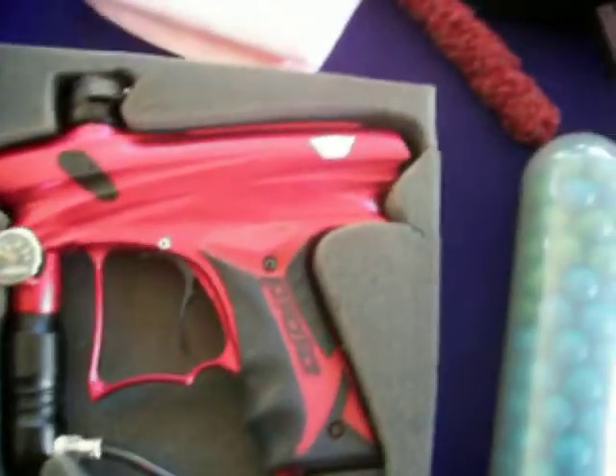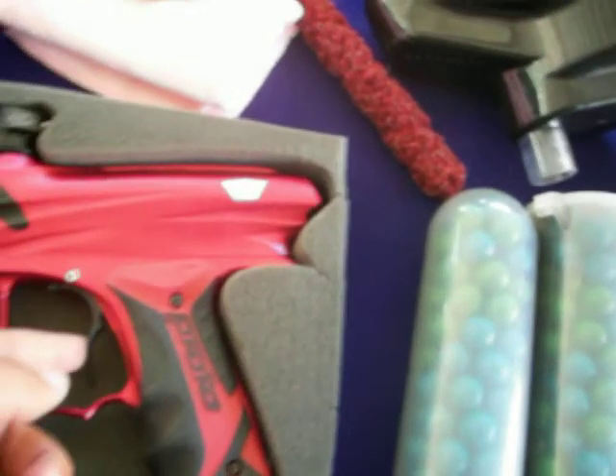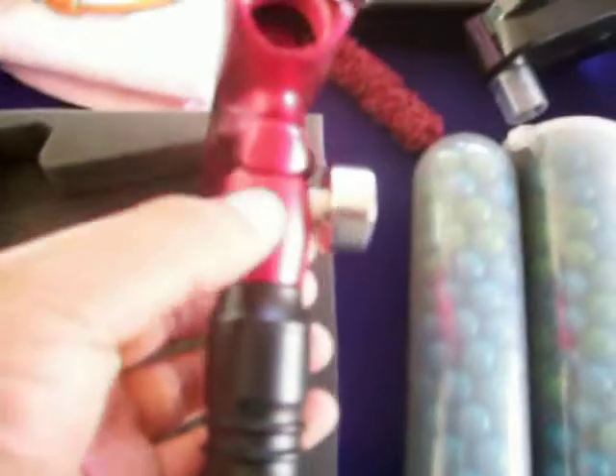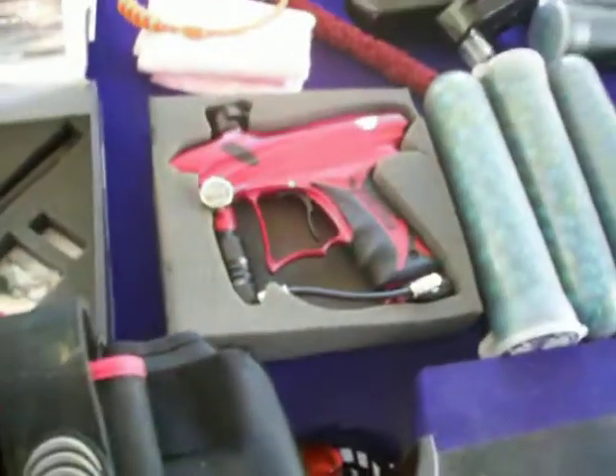It has a New Designs grip frame, which is this whole thing, and a New Designs trigger, New Designs eye plates on both sides, a New Designs clamping feedneck, a New Designs ASA adapter — which is this part right here — and a Hyper 2 regulator. It will also come with the New Designs metal back cap and the Tech T-bolt, which is a gold bolt.